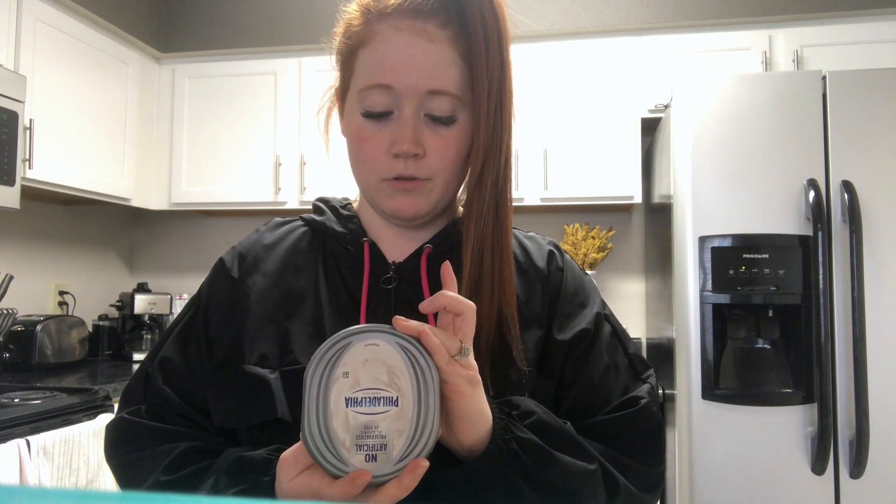I'm just going to call it crack chicken because that's what I've heard it called. You literally need chicken, cream cheese — I'm using the reduced fat whipped kind — one packet of ranch salad dressing seasoning, and one packet of taco mix. I'm just going to put the chicken in the crock pot, put in the whole cream cheese and both packets, and put it on low. I'll put all the details at the end.